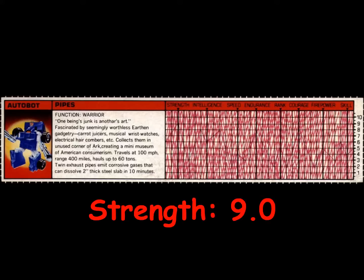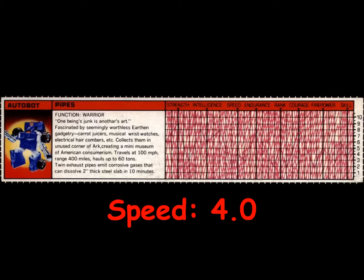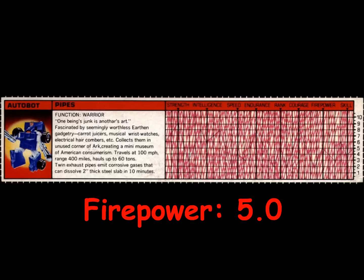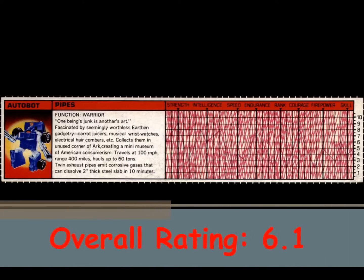Pipes is rated a 9 in strength, a 6 in intelligence, a 4 in speed, an 8 in endurance, a 5 in rank, an 8 in courage, a 5 in firepower, and a 4 in skill. This gives Pipes an overall rating of 6.1.